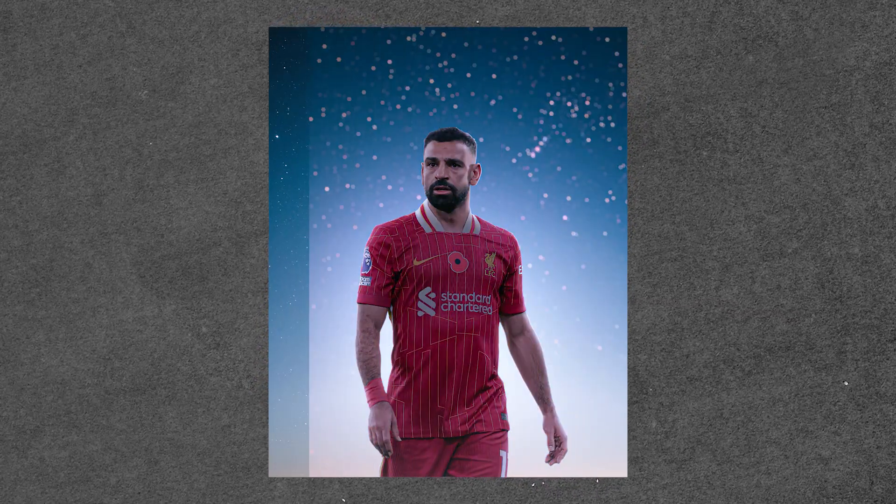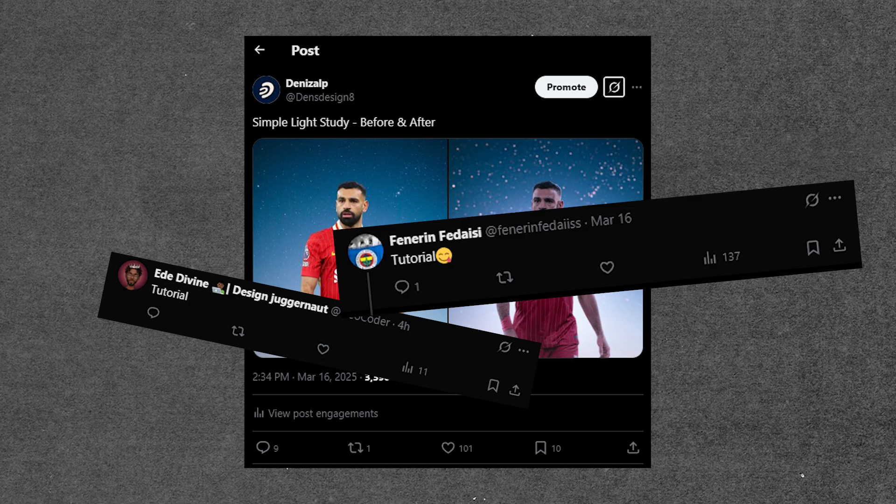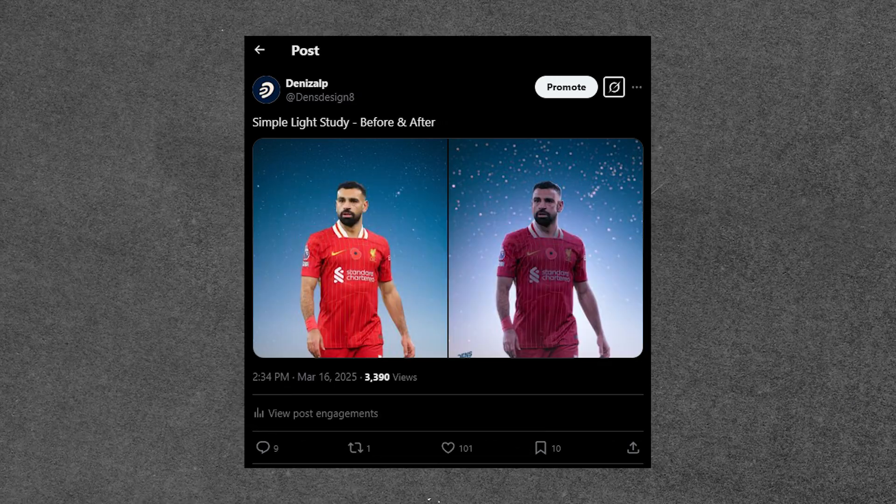Yesterday, I did a light study like this and shared it on social media. A few people asked for a tutorial, so in this video I will briefly explain how I created it.